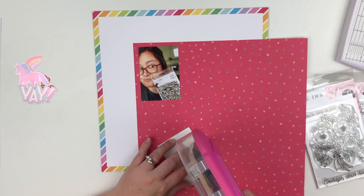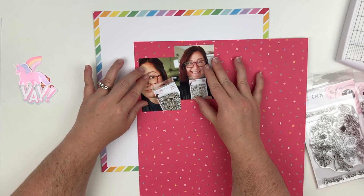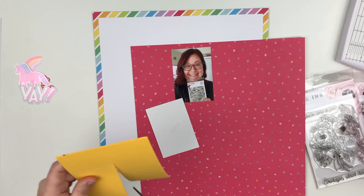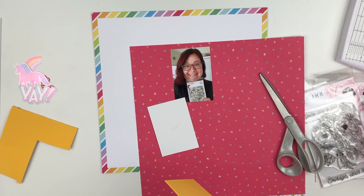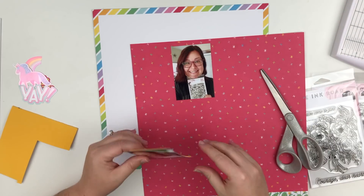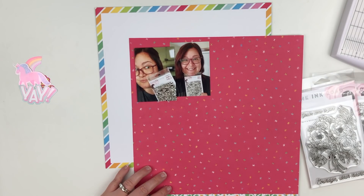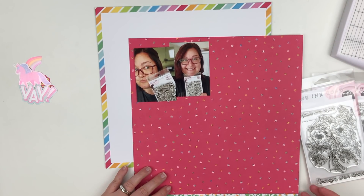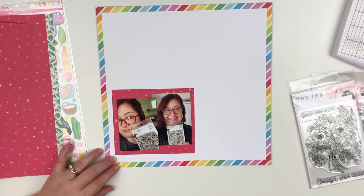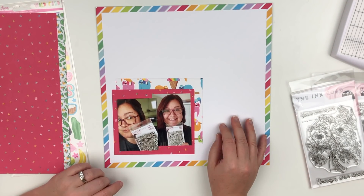These photos are of me on the day that I got the stamp set that I created for Ink Road stamps — it had my logo on it. I actually scrapbook so much that sometimes I forget if I've already documented a picture. But I was very excited about it. I love love love love that my name is on a stamp set. It's so exciting!